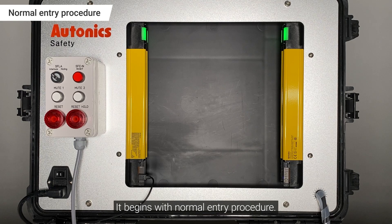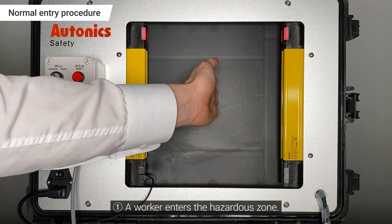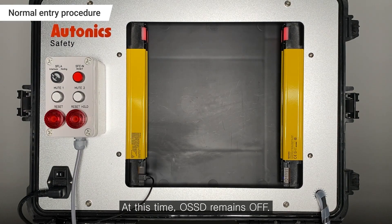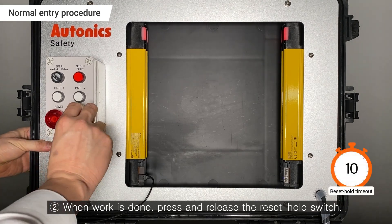It begins with the Normal Entry Procedure. A worker enters the Hazardous Zone. At this time, OSSD remains off. When work is done, press and release the Reset Hold switch.